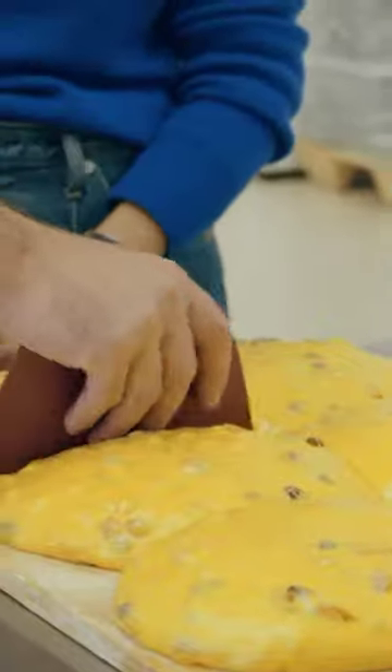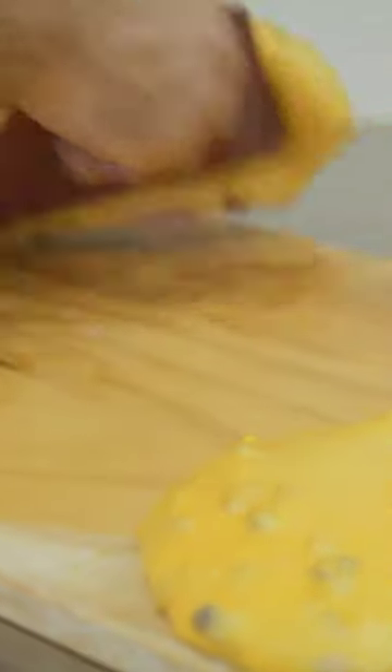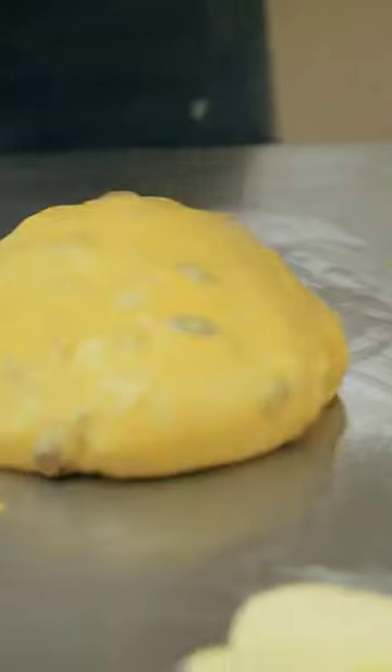This movement gives panettone the strength it will need to grow in the oven. The dough is so strong now that it needs a little something to point it in the right direction, which is upward.